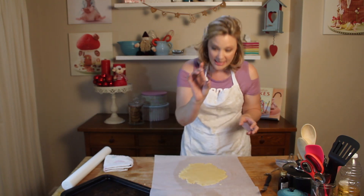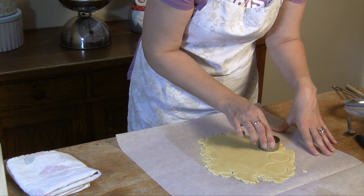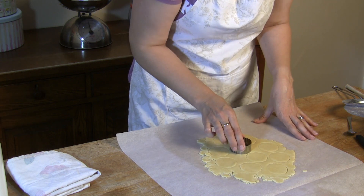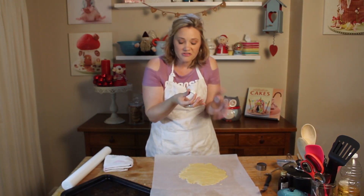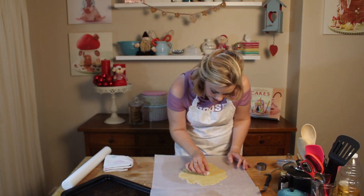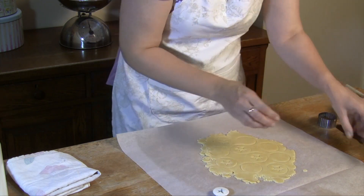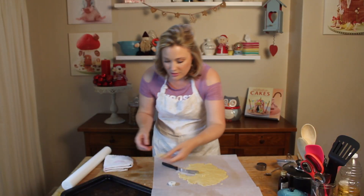We want them to be quite nice and dainty. I'm using a circle cutter and you'll have to cut out an even number of cookies. Then half of them you're going to cut any sort of shape — I've chosen a star for Christmas, which is really great. Just half of them you're going to do that. Then pop these onto a baking sheet; you can take that star out when you do that.